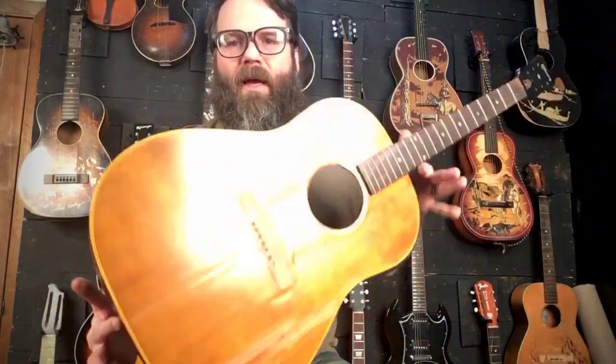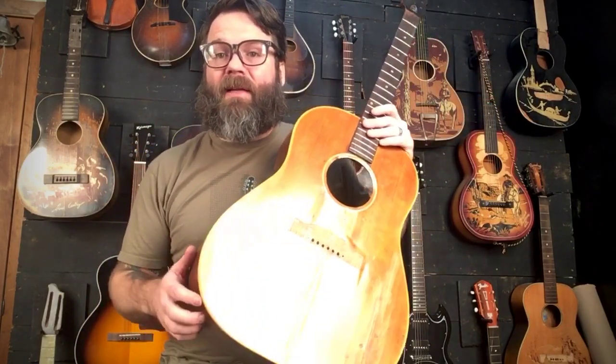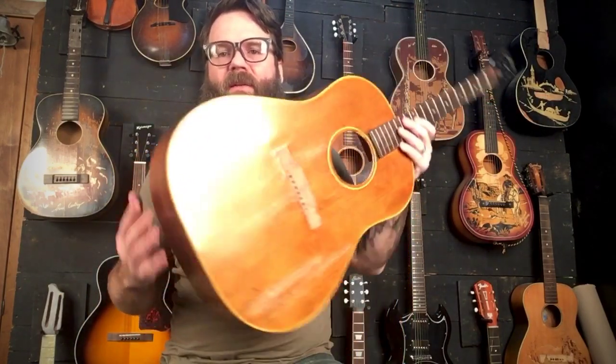Hey, this is Eb. I'm here to talk about a little project I've been working on. I didn't want to pass it by without getting any content on what's been going on with it, instead of just putting up a finished product.